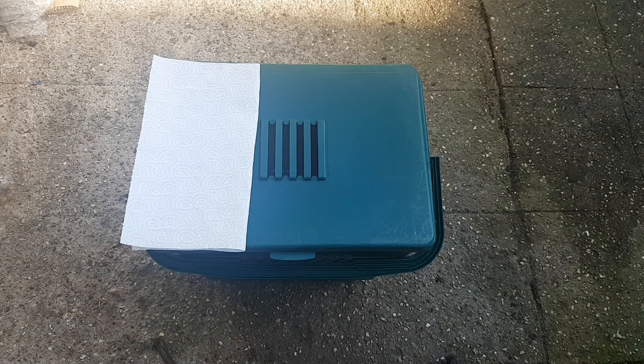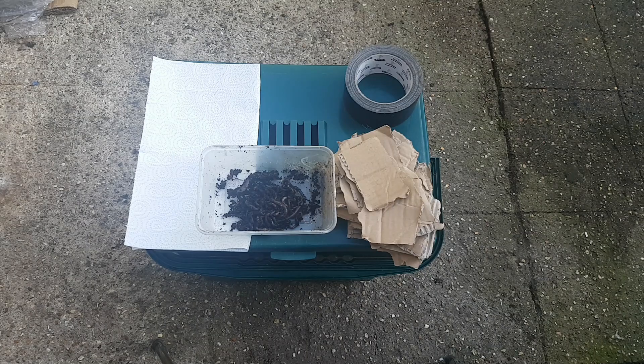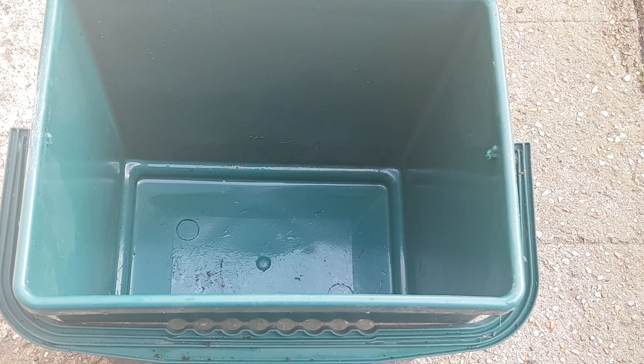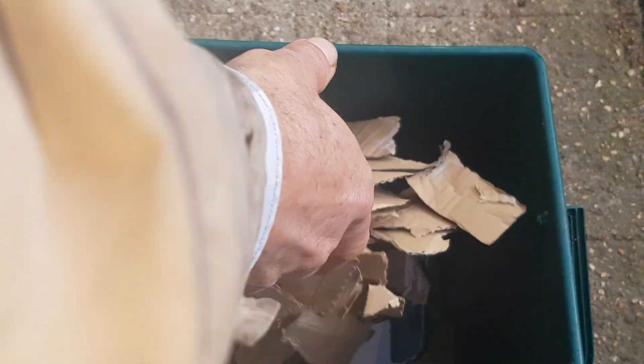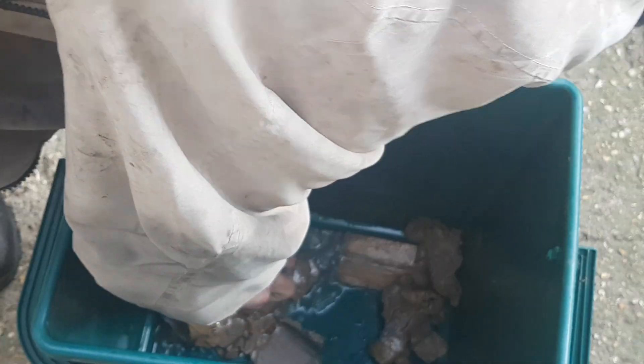I'm going to start with a reasonably sized container, some kitchen towel, some tape, cardboard, and of course the worms. This is a food scrap container I use to collect food scraps. I don't need to drill any holes in the bottom because it's only going to be fed with cardboard. I'm going to add a little bit of water and then add just plain brown cardboard — nothing else. Give it a good mix so the cardboard soaks up the water, then drain out the excess.